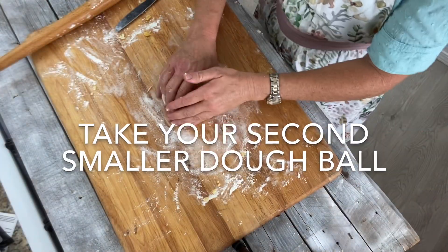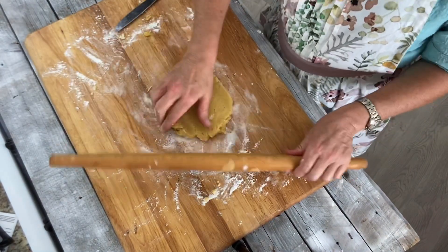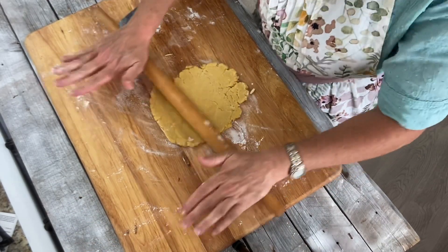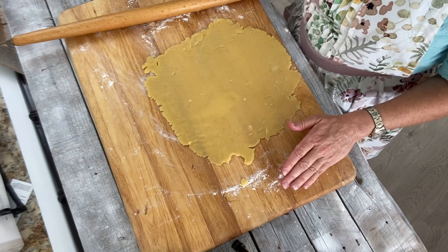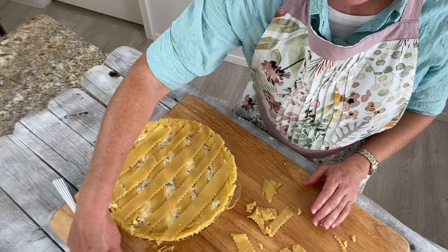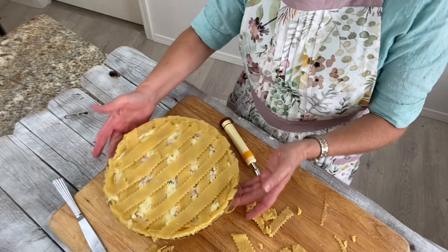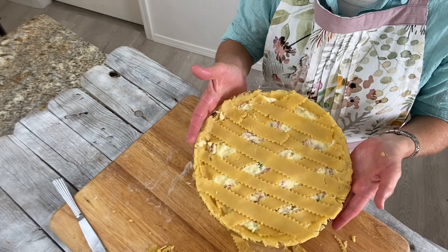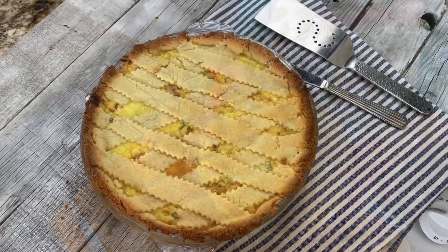Now we need to press or roll the remaining dough out into approximately a 9-inch square — just however your dough is working for you, don't sweat it if it's not perfectly 9 inches. We're going to make a little lattice to go on top of our pizza pie. We rolled the dough out and used a little cutter to give a crinkle effect on the edges, then laid the strips across and diagonally across. Now it's going to go in the oven for about 35 minutes, or until it's golden and slightly puffed.